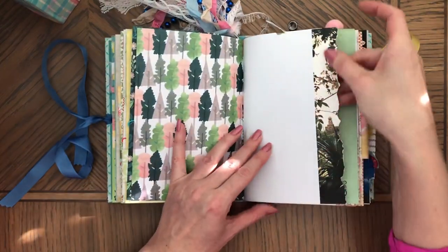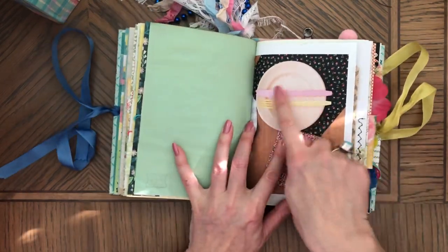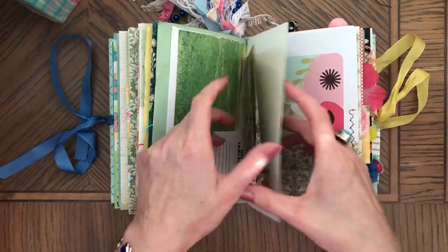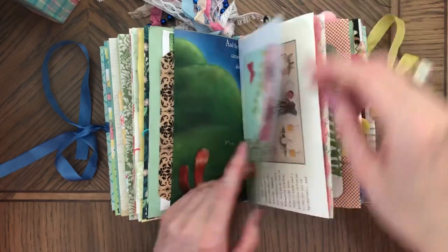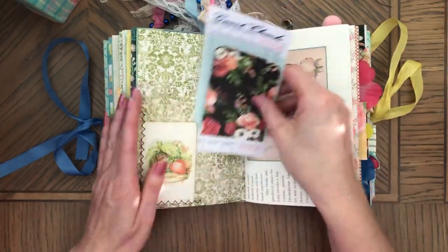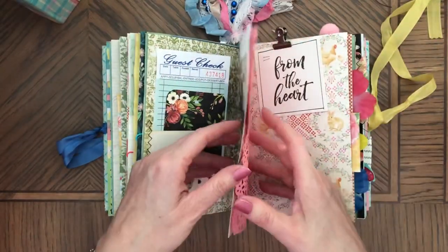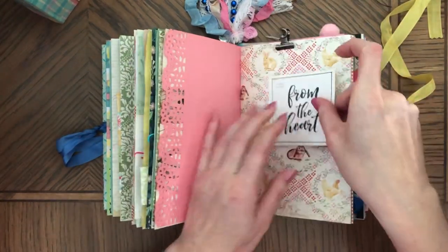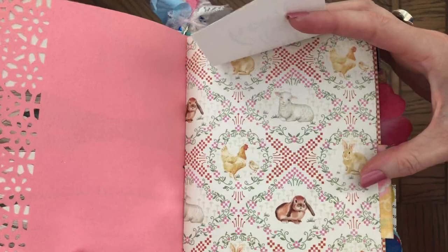Here's the page where I added some trim to it. Bunnies. Another coffee-dyed paper. This also kind of looks like an Easter table with those light colors. And here is this double-sided paper. There's this playing card — that's ephemera from the heart. It's really pretty paper too. Really pretty paper.